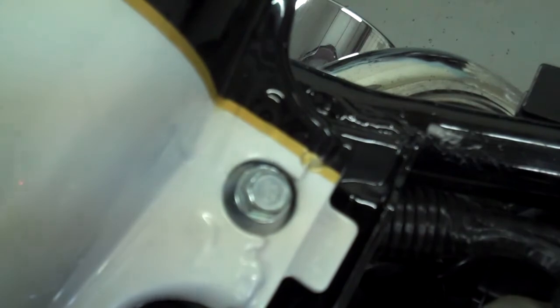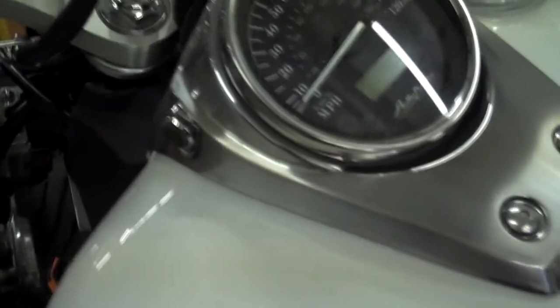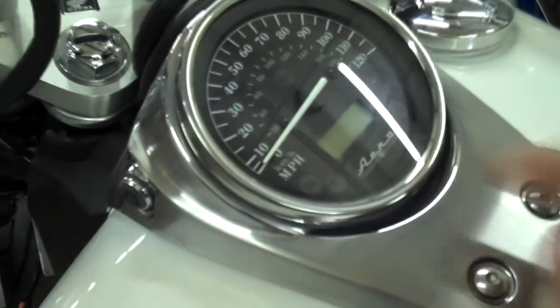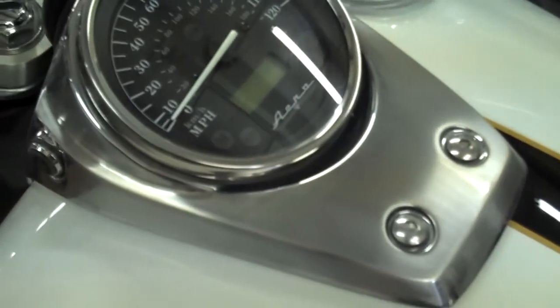That should do it. We're done with the tank except for the gauge. Go ahead and mount your gauge like it was originally — it kind of slides up on the rubber grommet up in front. There's actually a little channel that the gauge slides back into; you'll see it up in the side there. Then just snug those two bolts down and we should be ready to go.